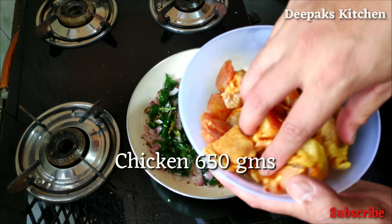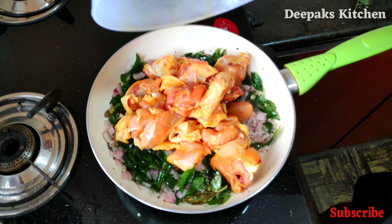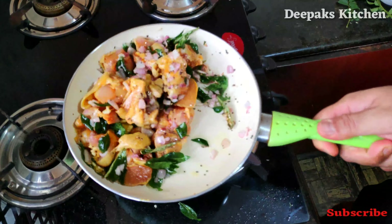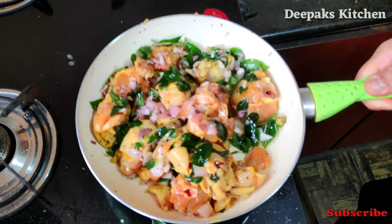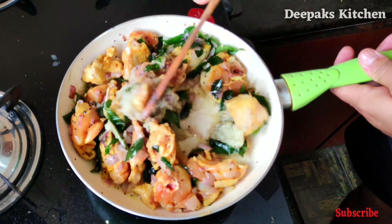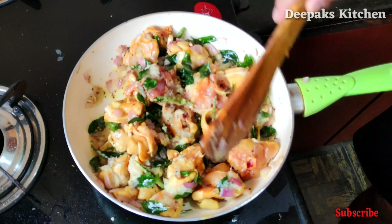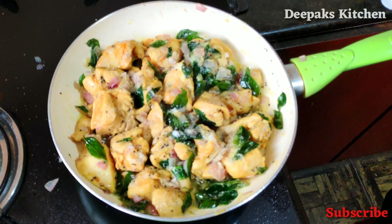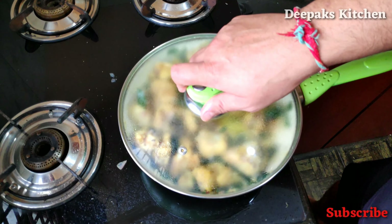I have marinated the chicken with some turmeric and salt, and now I'm going to add this in. Give it a mix. Then I will add nearly one tablespoon of ginger garlic paste and give it a nice mix. Add the required amount of salt and give it another nice mix.